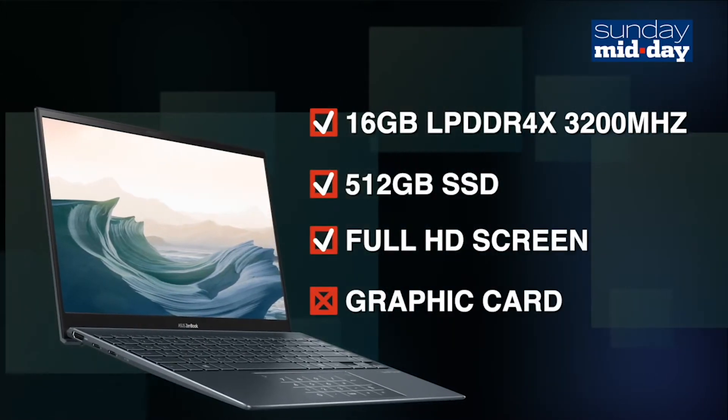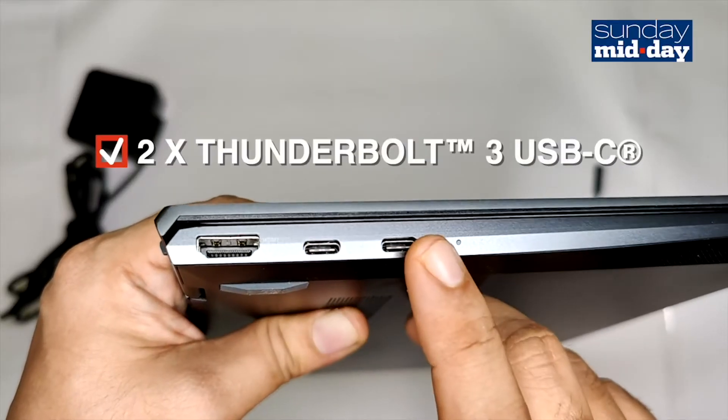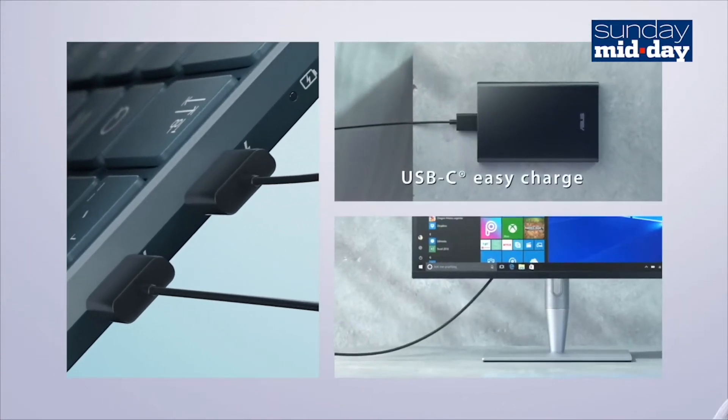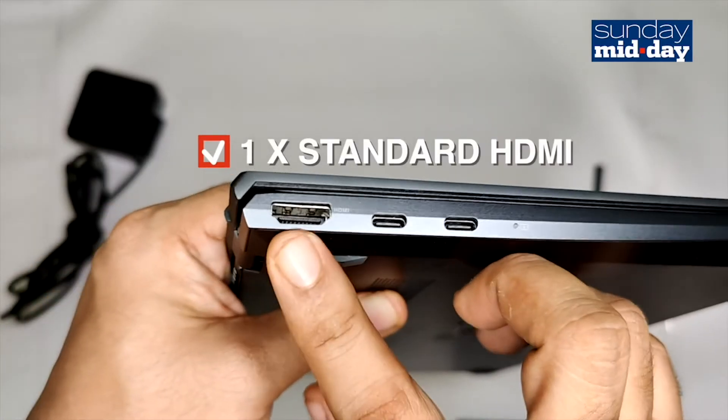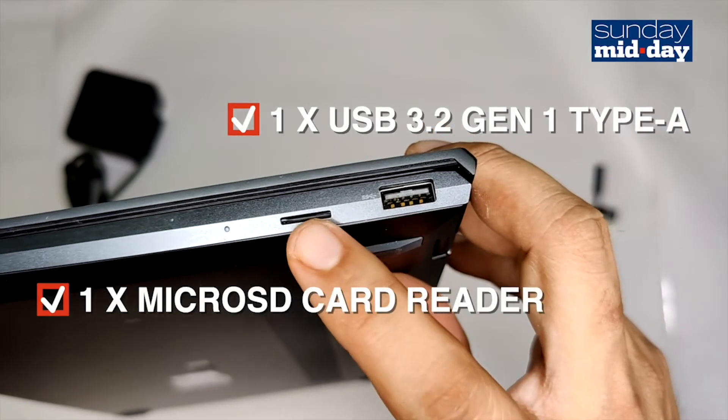What this lacks though is a graphics card. As for ports, there are two USB-C Thunderbolt 3 ports on the left side which double up as charging ports as well. There's also an HDMI port on the left. On the right side, there's a single USB 3 along with a microSD slot.